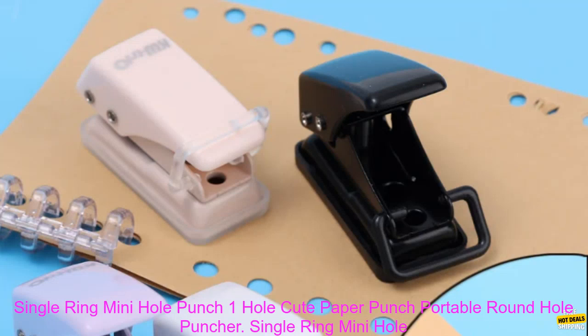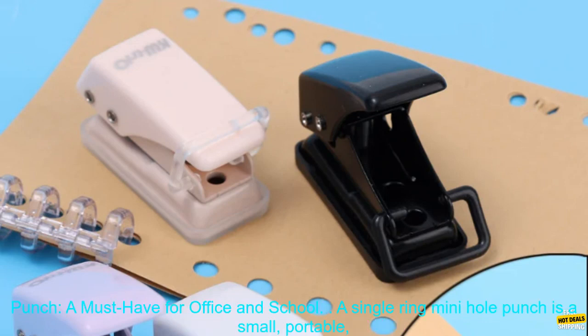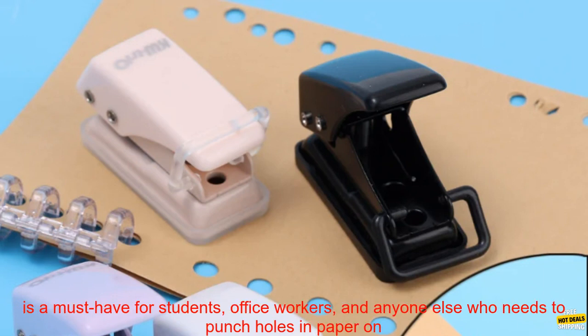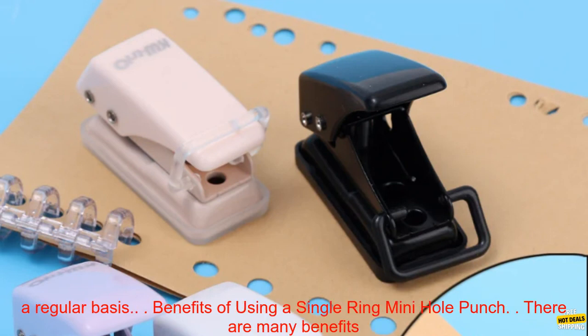Single Ring Mini Hole Punch — a small, portable, and convenient tool that can be used to create holes in paper for binding, filing, or organizing. It is a must-have for students, office workers, and anyone else who needs to punch holes in paper on a regular basis.